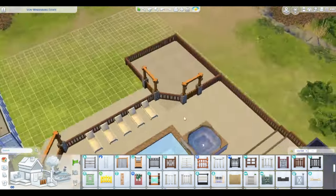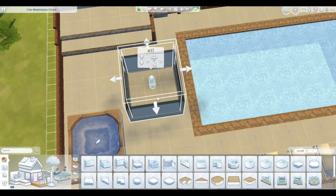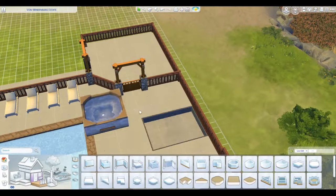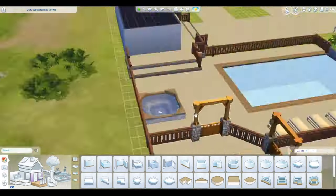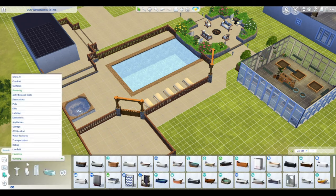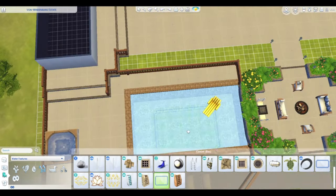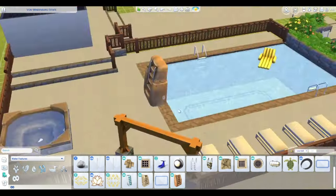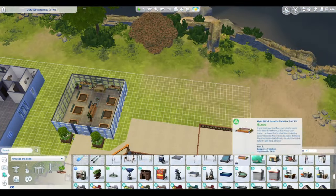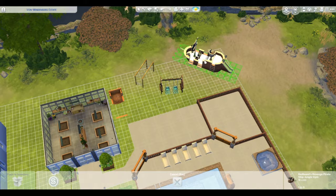Here I'm trying to figure out how I want to do the hot tub. I put it there thinking that's where I'd keep it, then I didn't like how it looked, moved it around, and decided I like it back against the fence. Eventually you'll see I put in a diving platform thing — why can't we just have a classic diving board? That would be great.